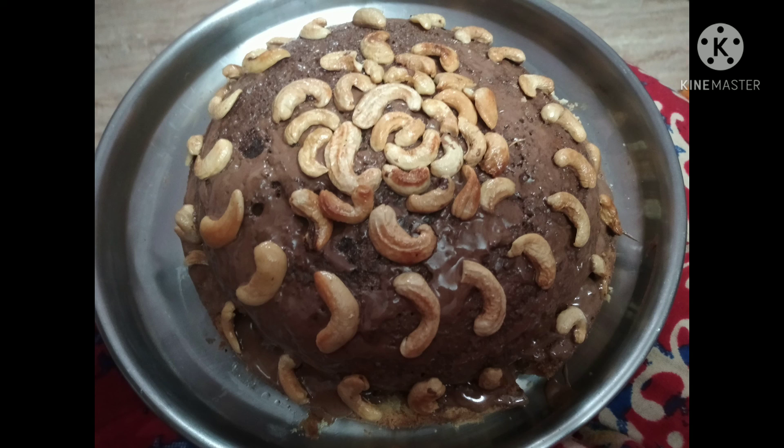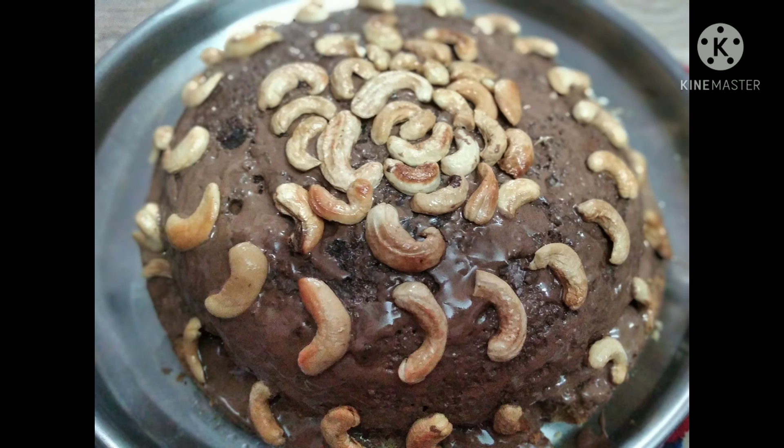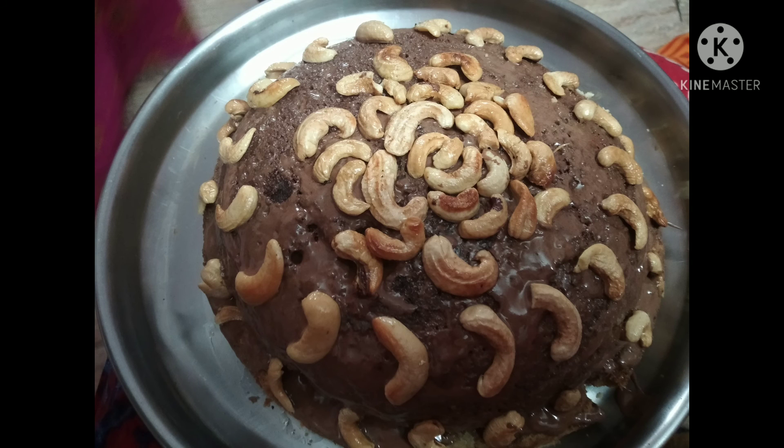We cut the cake and put whipping cream on it with cashews on top. That's all for the cake — it's a simple recipe, friends! This is actually my dad's birthday cake, and I made this as a surprise. I hope you enjoy it!